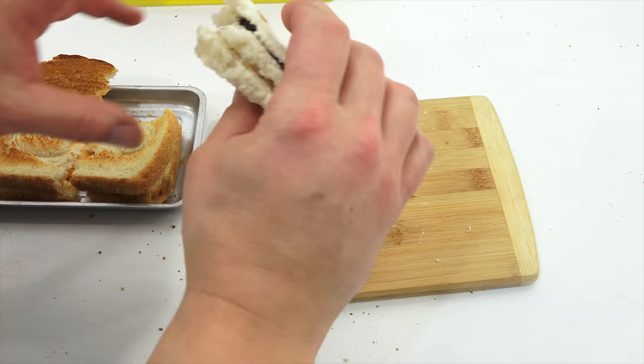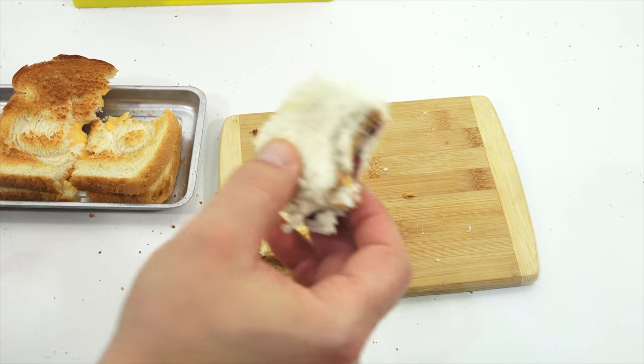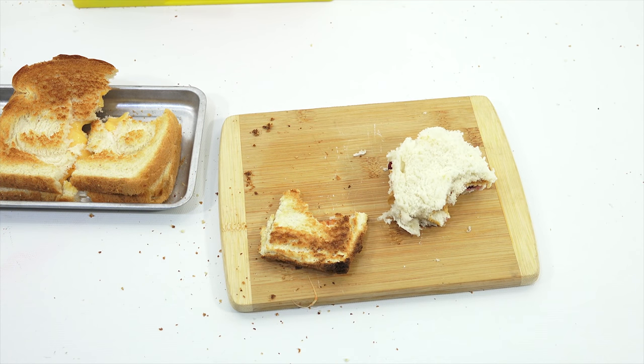Let me bite my triple-decker here — you can see all the layers. Here we go. Mmm, that one there. I'm a huge peanut butter fan.